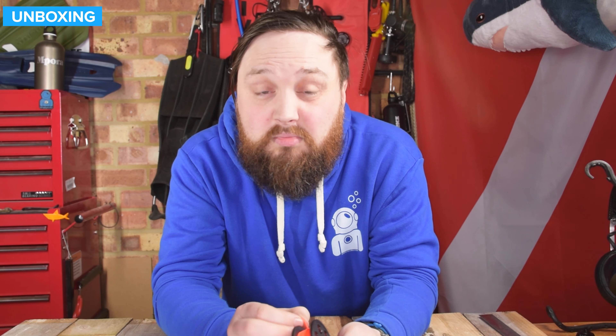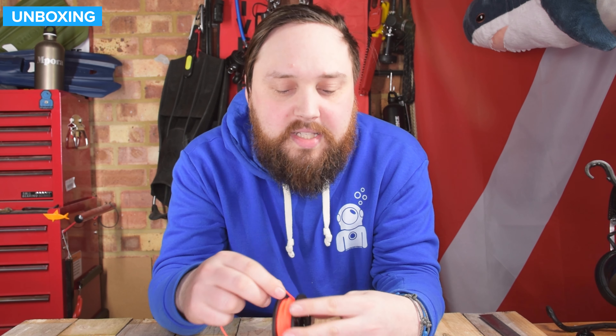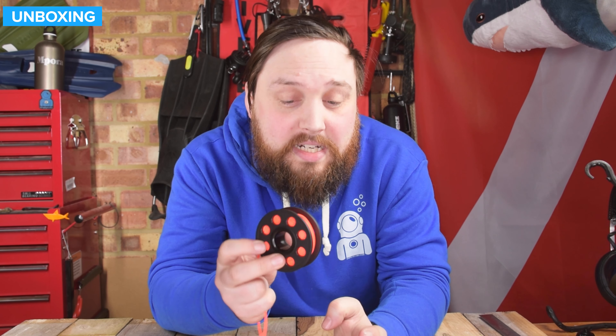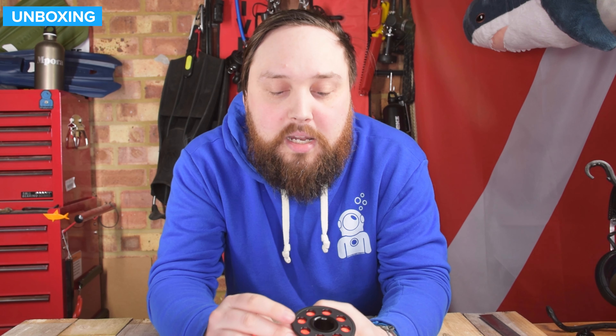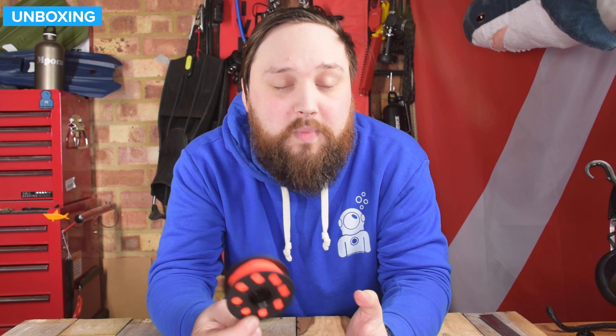All in all, a nice little spool — incredibly lightweight. I'd probably take some line off, probably about five meters, so it becomes a 10 meter spool. And then if you're doing it for safety stops, you know exactly how much line you have on. It's a nice compact little thing — this will fit in pretty much any pocket, and even if it's clipped off to a D-ring, it's not going to get in the way or add too much weight to your kit bag.